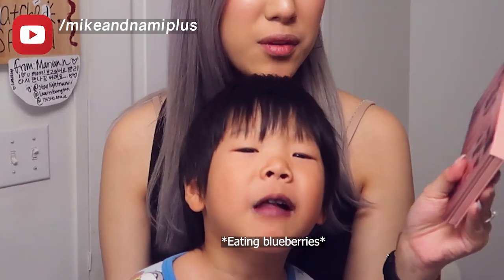When I swatched them they were very creamy, very pigmented, and the shades were really pretty.